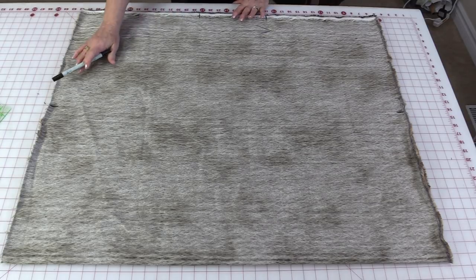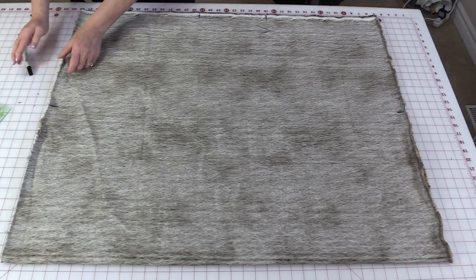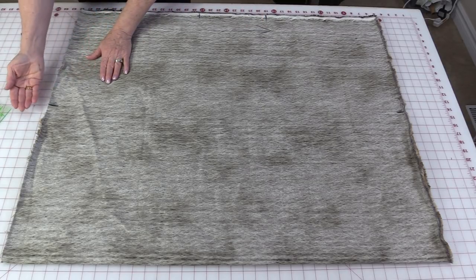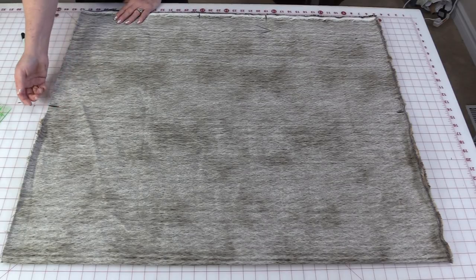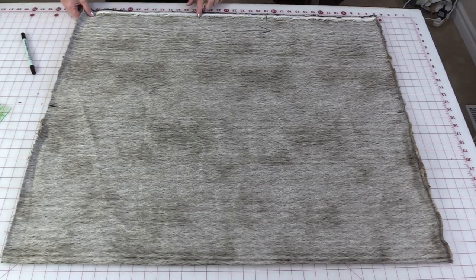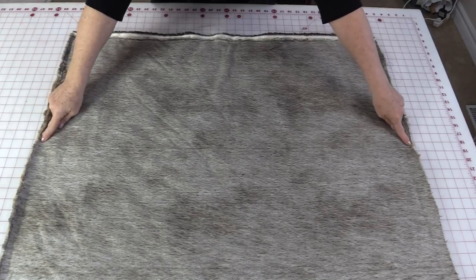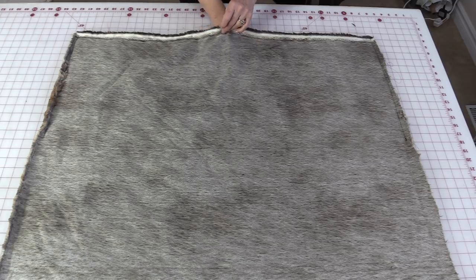You can do whatever is comfortable for you. You're going to want to pin the edges together and then take that fur and tuck it inside. Now you could do this with lots of other fabrics, but I'm just showing you today with the fur. So I'm going to pin and stitch the one corner and the second corner, so I have the two big L stitches with the opening here to turn it right-side out.